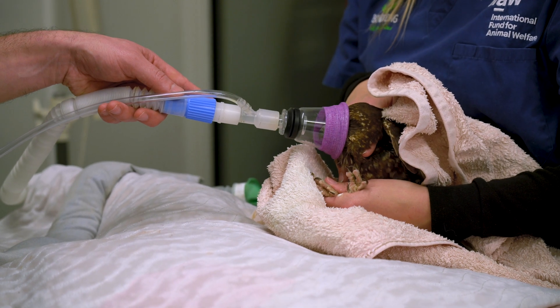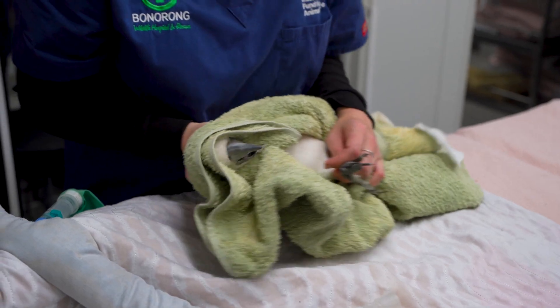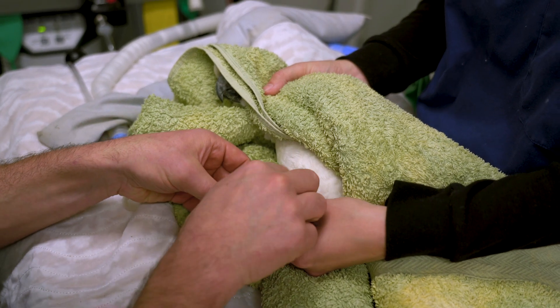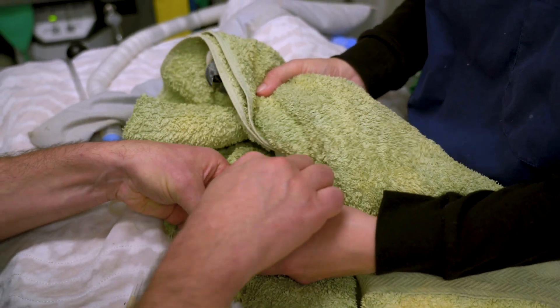Most of the time we collect blood from birds while they are anesthetized, but there's no reason why you couldn't collect the blood while they are conscious. As long as someone is restraining them properly, it shouldn't take very long to collect the blood.